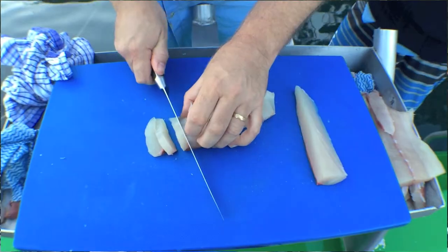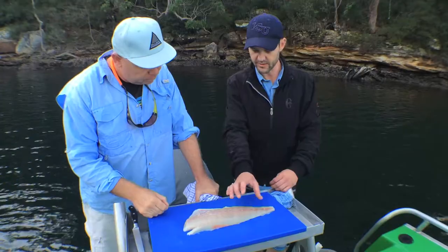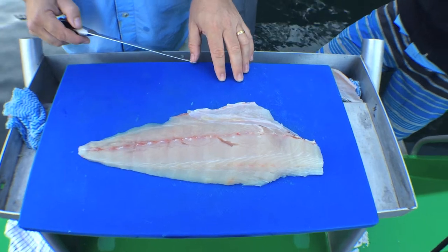We're thinking this section here we could do a Japanese-style sashimi, down the back of the thinner part some carpaccio, and we'll try something new and special with the belly part. Let's see.